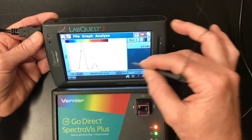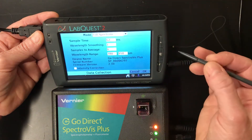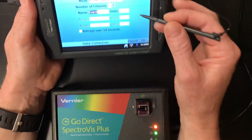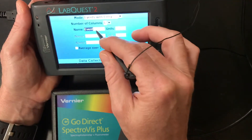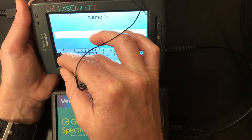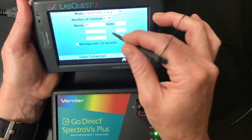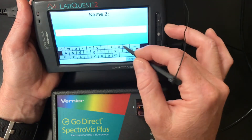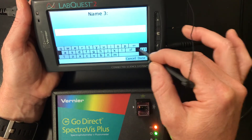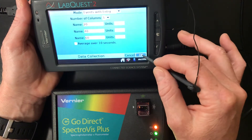Now we want to navigate up here. We're still on full spectrum, and we don't want to be full spectrum anymore — we want to be at a specific wavelength. So we go right here to events with entry, and we have to program in what events we have. I've diluted to 20 milliliters — done. We've also done 40 milliliters — done. And we're going to do 60 as well. We could average over 10, or just keep it as is, so we'll say okay.